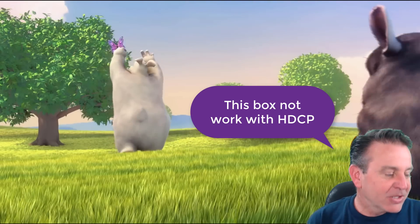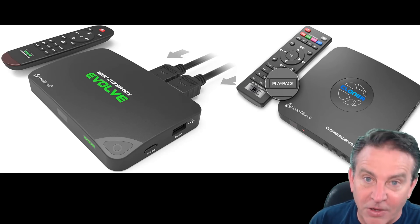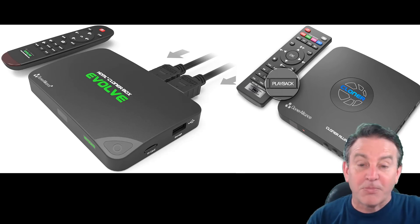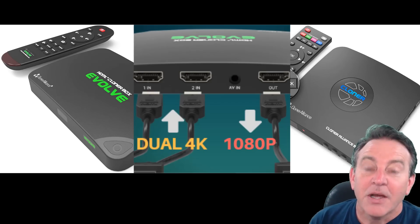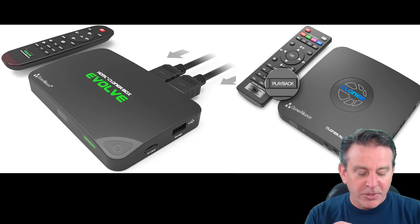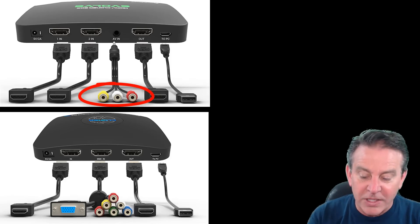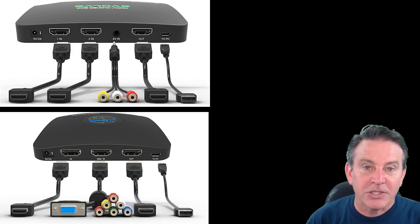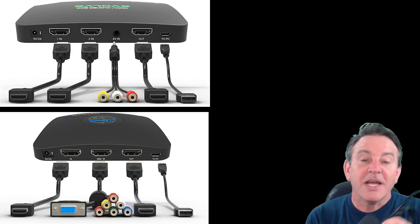There are two different versions of this. There is a basic version which they call the Evolve, and for a little bit more you can get the Pro version. The main difference: they both live stream, they both have two HDMI inputs that are both 4K, and they both record in 1080p. The real difference is the other input — the AV input. If you have a DVD collection like my parents' fully invested Disney collection and you'd like to make it digital, that's where the Pro version comes in.